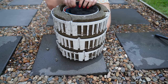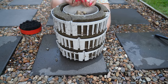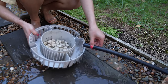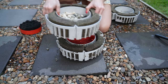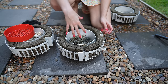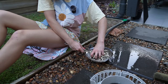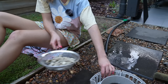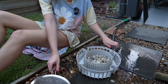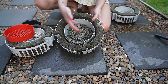Then we have our biological media to house our beneficial bacteria — things like these ceramic noodles. I also have some Seachem Matrix in there. On the bottom goes chemical filtration — things like carbon or Purigen. The reason is that chemical filtration can sometimes remove ammonia and nitrites from the water, which you need to feed your beneficial bacteria. If you put chemical filtration at the top, you risk starving your bacteria colony, so that's the justification for putting it at the bottom.